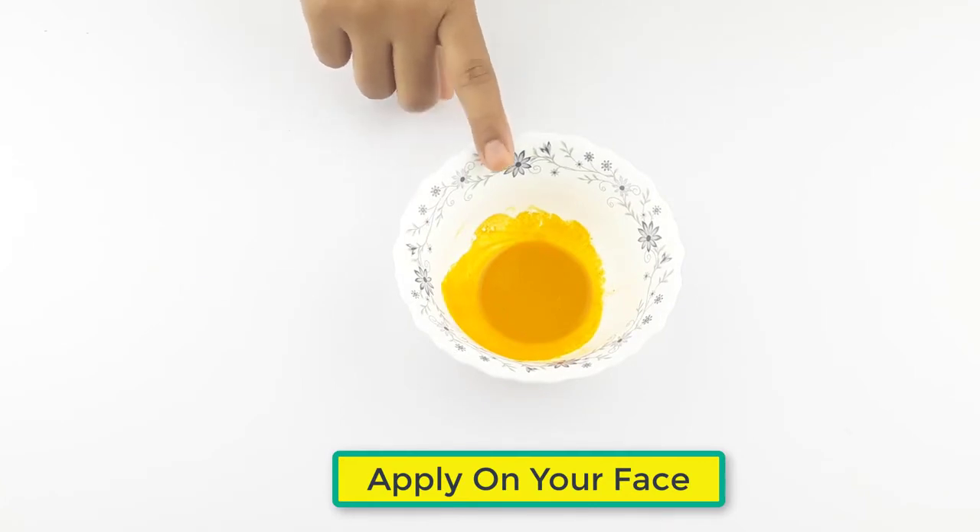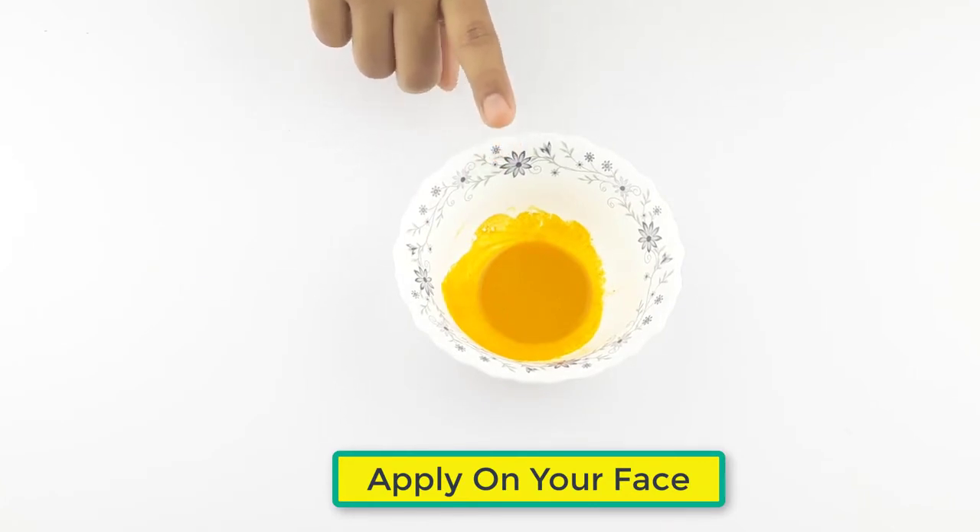Apply it on your dark spots gently. Leave it for 30 minutes. Follow this remedy for at least 2 weeks for better results.